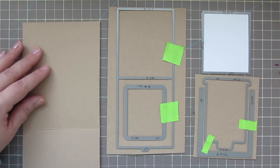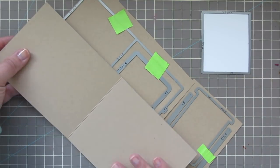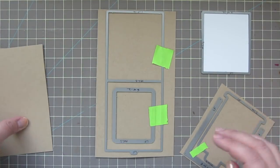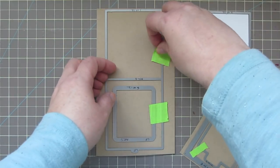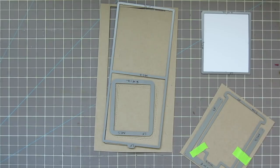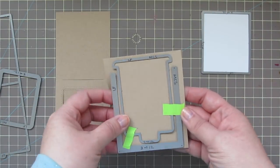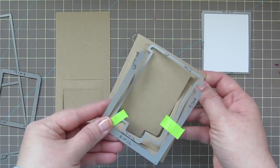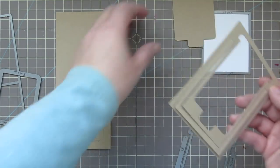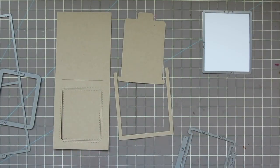I've die cut all my elements out of one sheet of craft cardstock. You can see there were two pieces there — one is for the card base and one makes up all the rest of my elements. Lawn Fawn has made it really easy by including everything you need to create one of these cards within one die set.